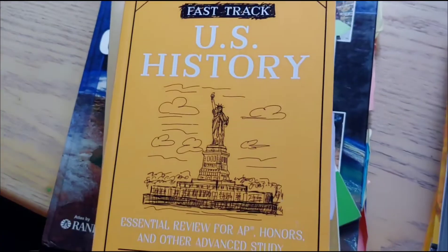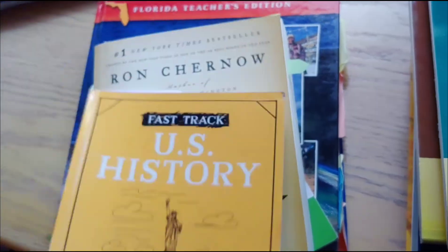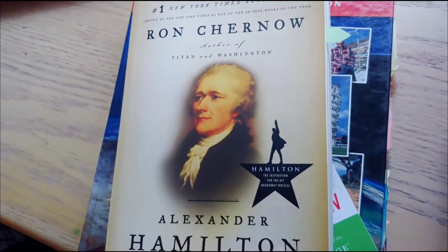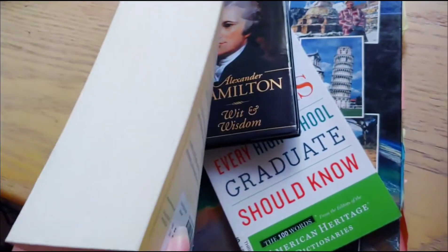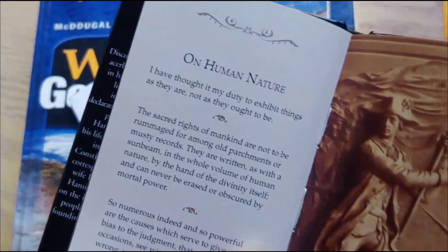To go along with our US history we have our fast track book, which we use as a review at the end of our year — at the end of 11th grade. Then we read Alexander Hamilton by Ron Chernow. It was a very big book and took up a lot of time. Then we had a little book that's just Wit and Wisdom.